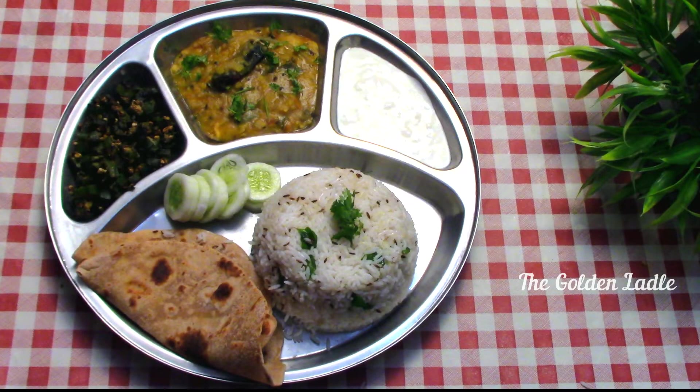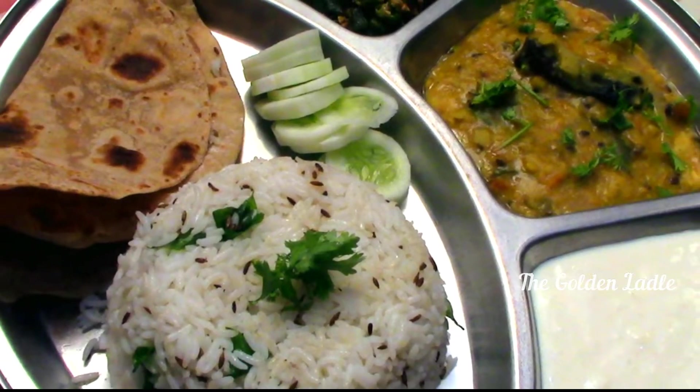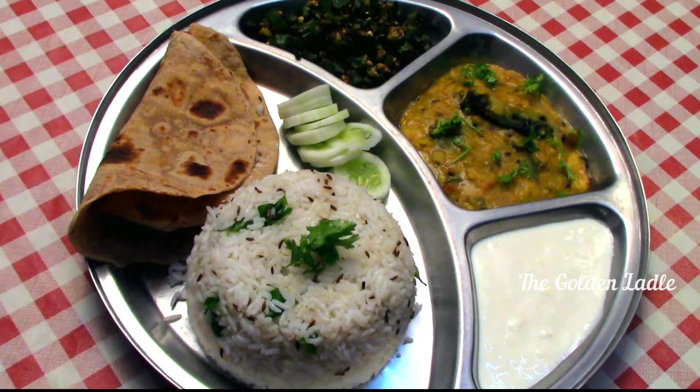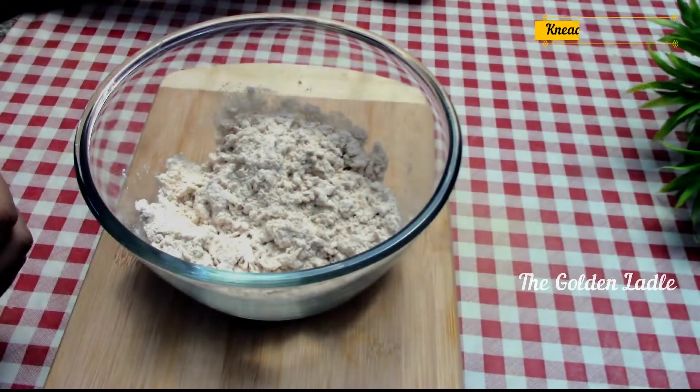Welcome to the Golden Ladle, the home cooking channel. Thali — the very name resonates with wholesome feeling, nutritious and homely goodness. Let's make a simple and easy veg thali for two.